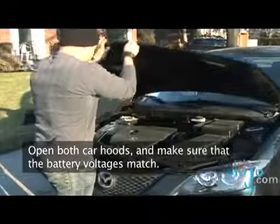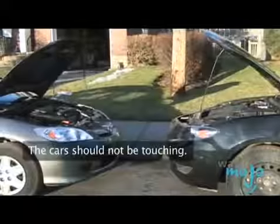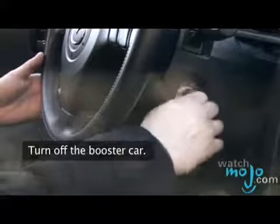Open both car hoods. Make sure that the battery voltages match. In most cases, they do. The cars should not be touching. Turn off the booster car.